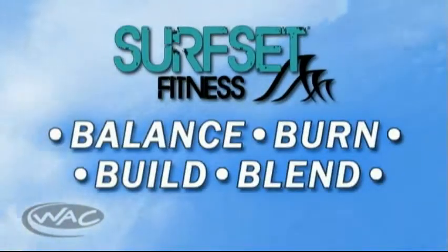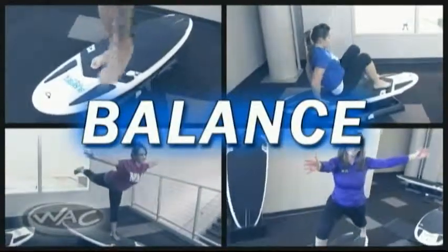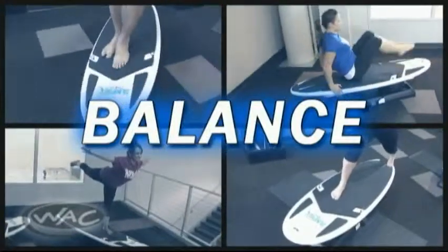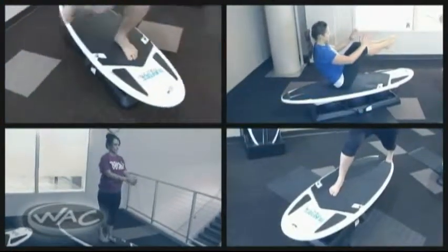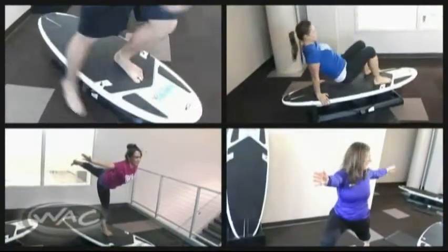Surfset features four signature workouts. Balance focuses on breathing, flexibility, core strength, and body control. A few movements include water walkers, ball to bridge, T-pose, and seated chest openers.